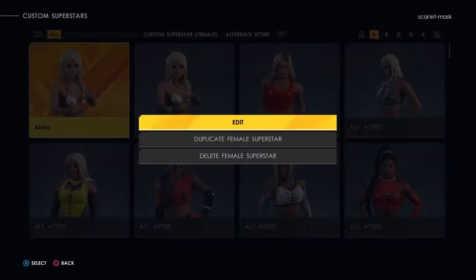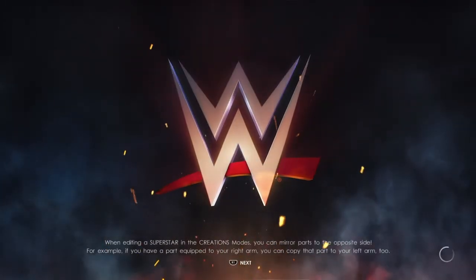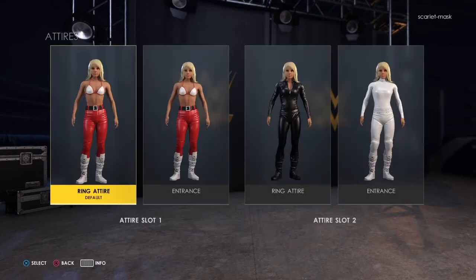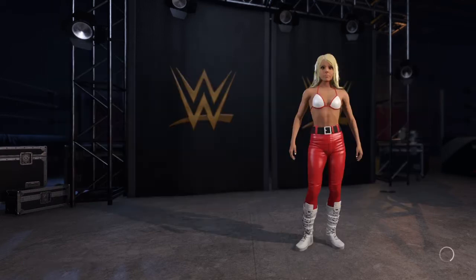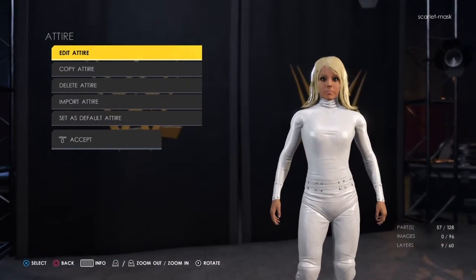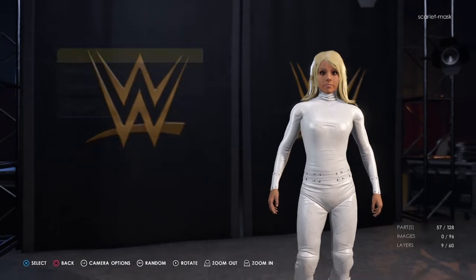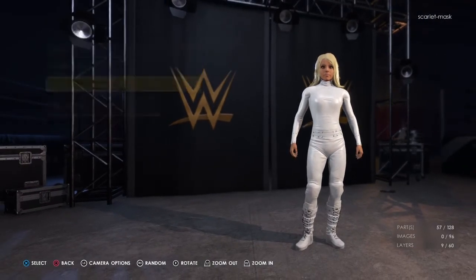We'll get Aisha a second outfit. If we pop into here and do the edit like we did before, on this second outfit we drop straight into the attire. We're going to do this second part and put the Sakura Haruno outfit in here. From inside here we just need to drop straight into edit attire, into the clothing again.